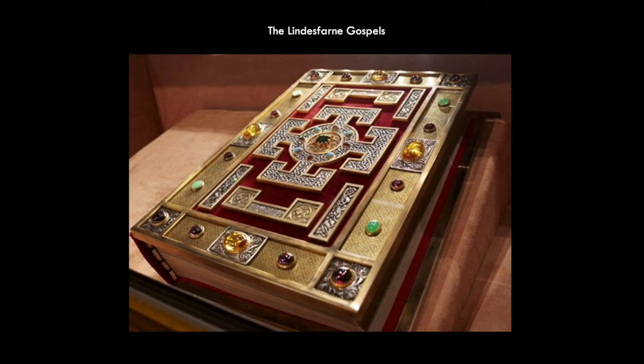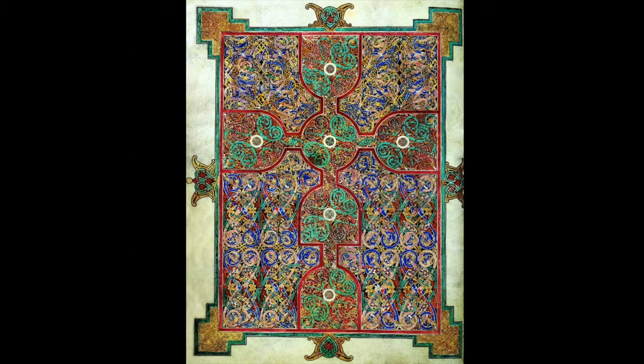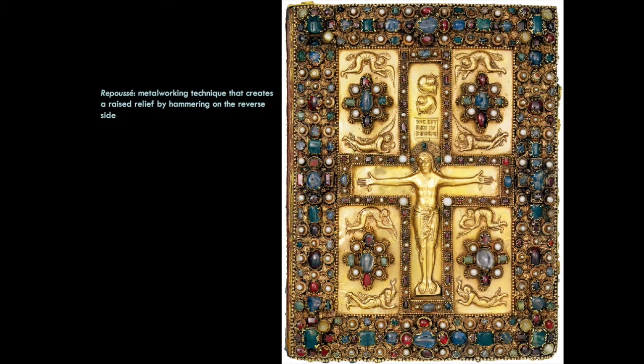This is the Lindisfarne Gospels. You can see what a beautifully heavily decorated cover it has with jewels on it. One page from the Lindisfarne Gospels is heavily decorated again, with designs reminiscent of Viking emblems. The technique used for the metalwork on the cover is repoussé — where you take a soft metal like copper, or particularly gold as you see here, and hammer it from the opposite side, creating the image on the front. It's not material taken away as in standard relief sculpture, but material being pushed forward.